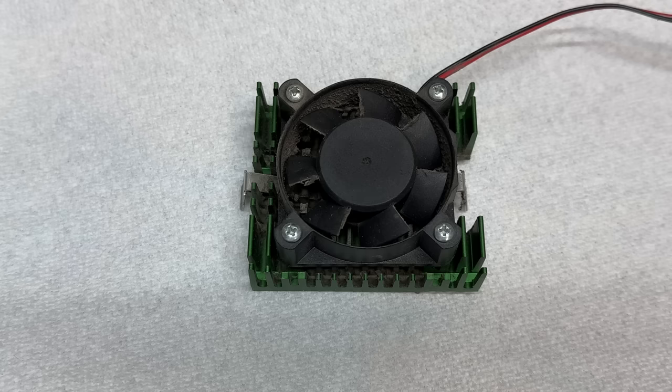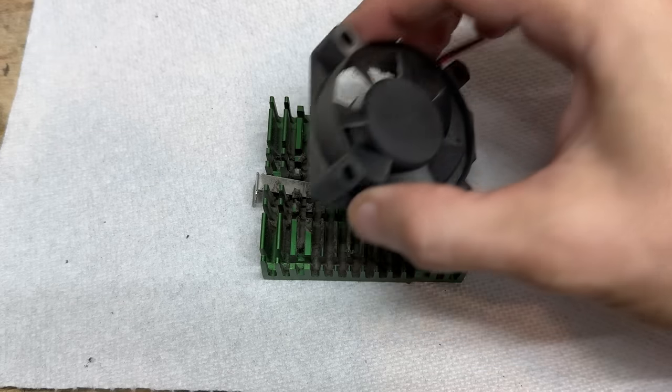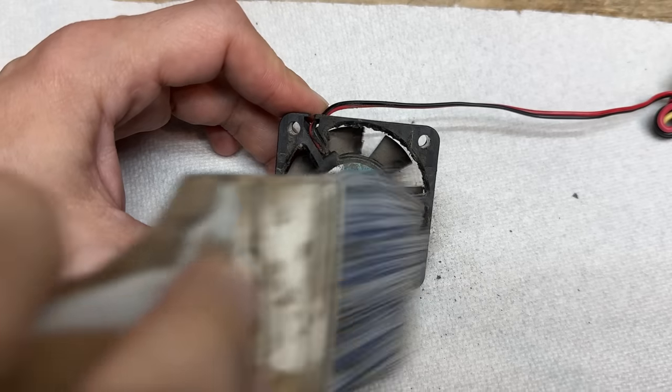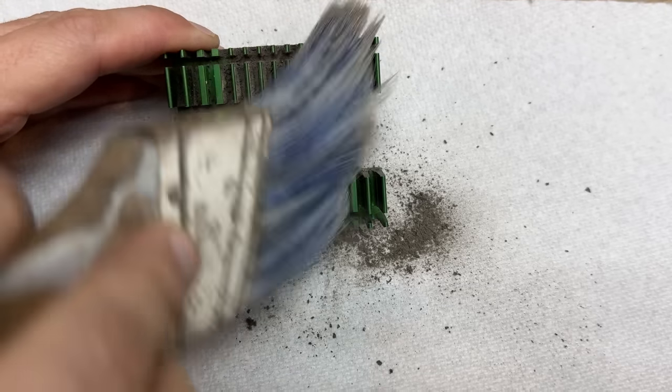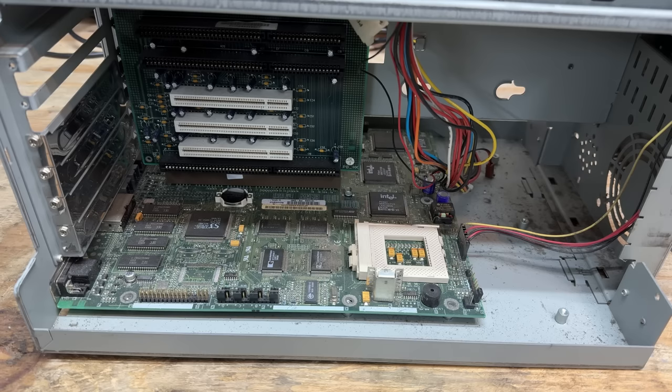Now let's see what that fan sounds like. Not too bad — I think this fan just needs a cleaning, so let's do that. And boy does it ever need a cleaning. This motherboard and this case in general is pretty grimy, so I'm going to go ahead and pull that motherboard out so we can more easily clean it.